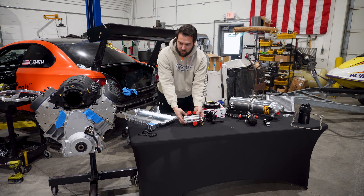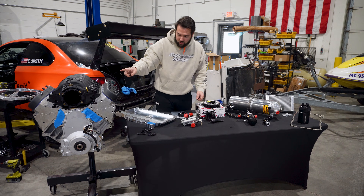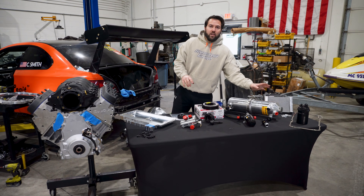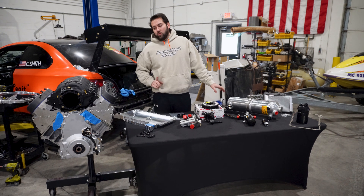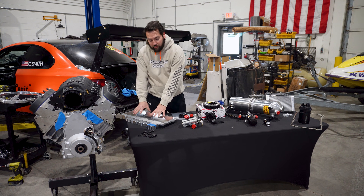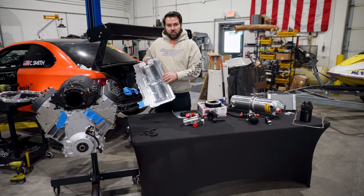Traditionally on an LS, you have the oil pump at the front and it pumps oil back to the block, then it goes down through a filter and back up into the motor. We're skipping all of that — we're putting our filter outside of the motor, just somewhere in the engine bay. You have high pressure oil and we're just shooting it into the engine. Once it goes to the heads and the bearings, it falls down like normal, but instead of sitting in the pan, this pan is constantly under suction from the pump.